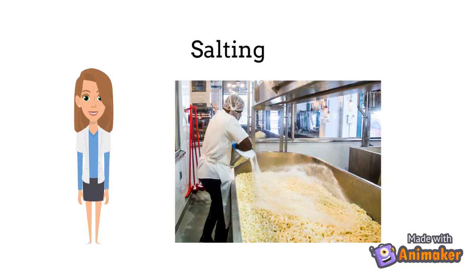Salting is one of the last steps in making mozzarella cheese. Salt is added to the cheese curds and the osmotic difference will drive more whey out of the cheese. It will also help with preservation.